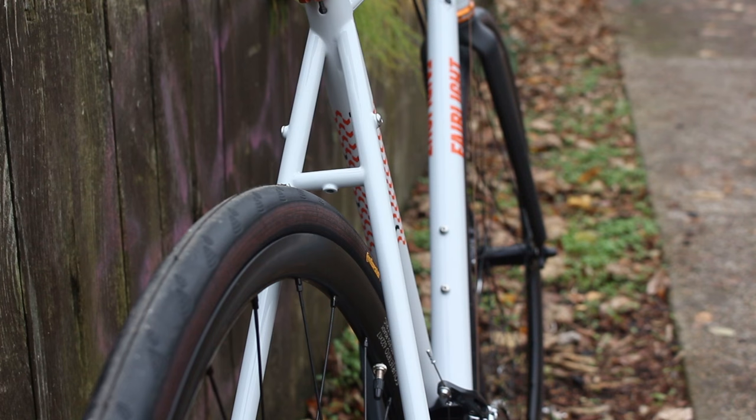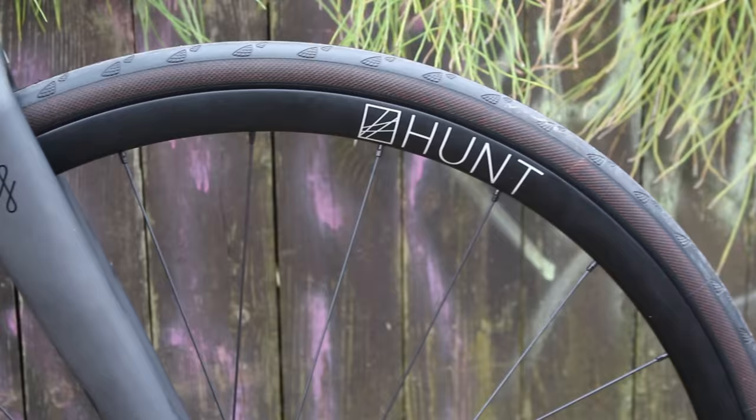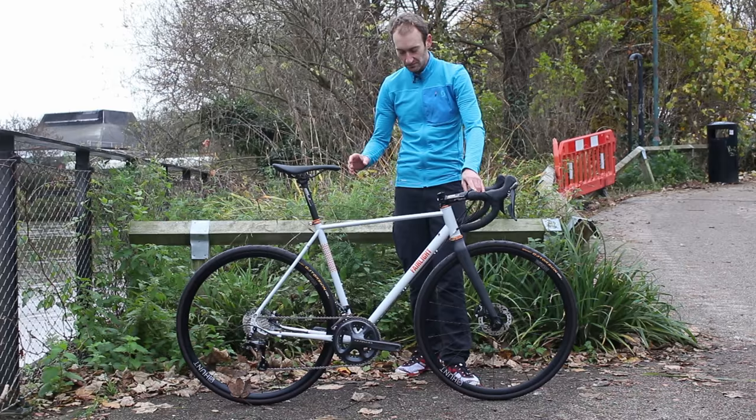There's clearance for up to 32mm tyres and the bike here has 28mm tyres fitted. It's fully equipped with mounts for mudguards, racks, and a dynamo at the front.